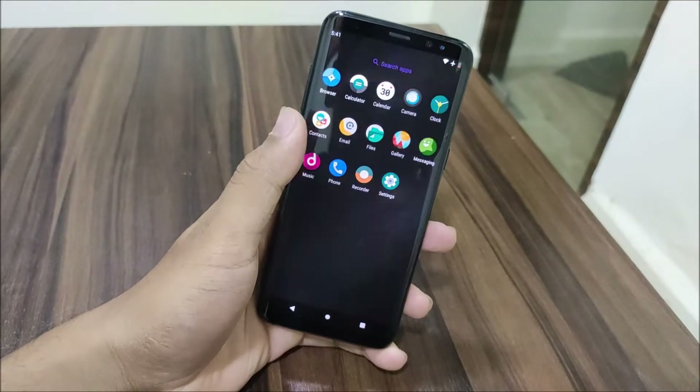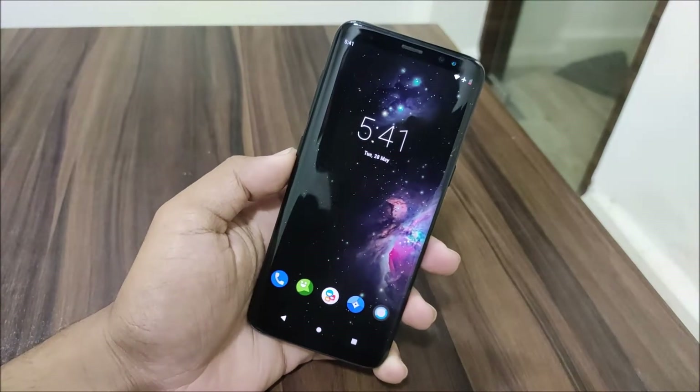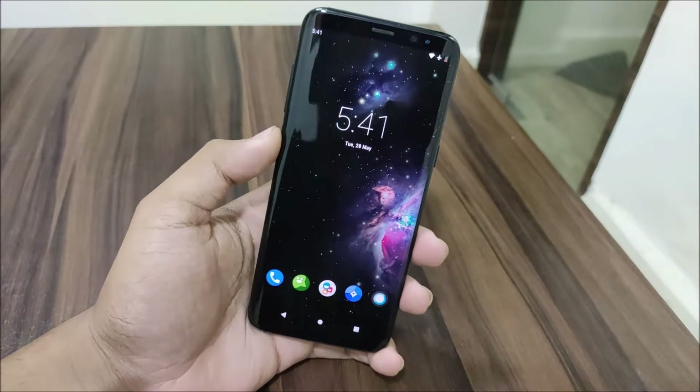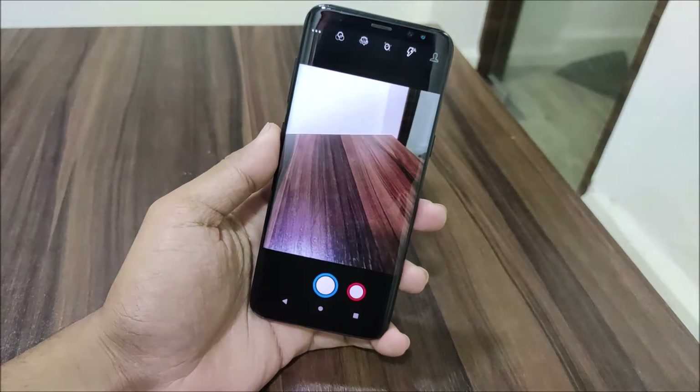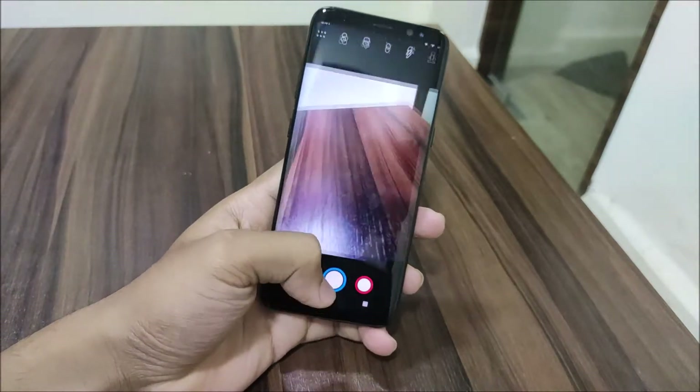One more thing that has been added is Bixby button remapping. It was removed in the previous build but now it's been added back and you can remap it to any of the actions. So I just pressed the Bixby button and it opened the camera.